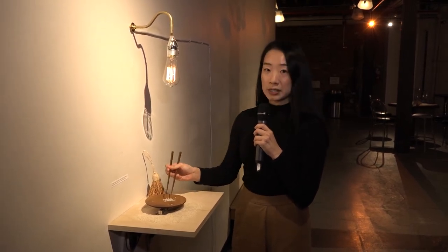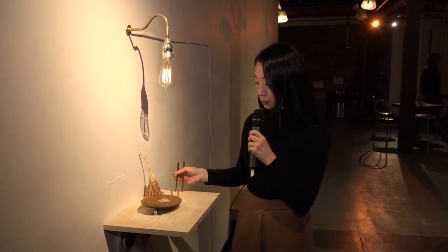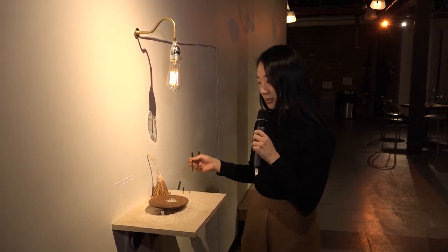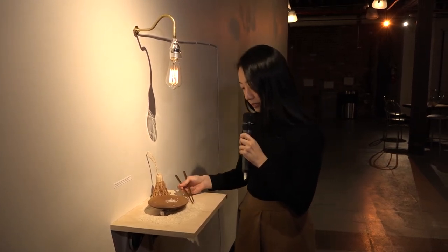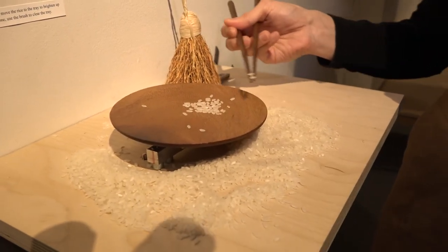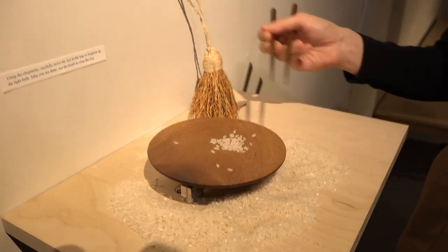I was showing this at a show, and I saw people becoming very sensitive to really small movements and changes. Even when it was very loud around, people became very attentive to one rice at a time, taking their time and taking a meditative moment. I've been really enjoying people interacting with it.